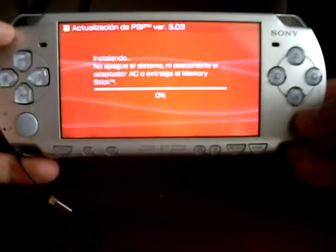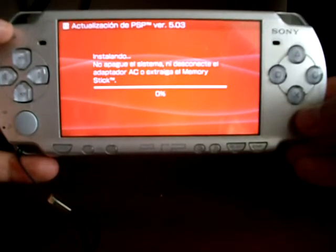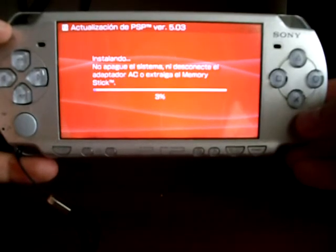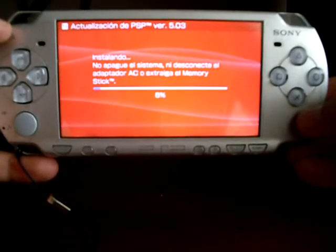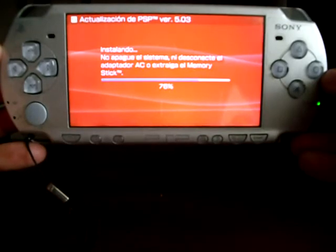At this point the update has started. Do not turn off your PSP until the process has finished. Due to this update taking quite a while, I'm going to forward the video to save time. I've already forwarded the video.